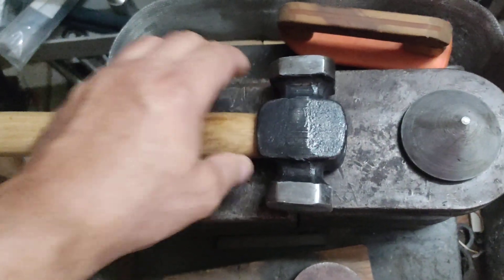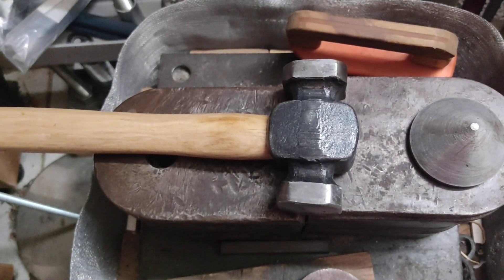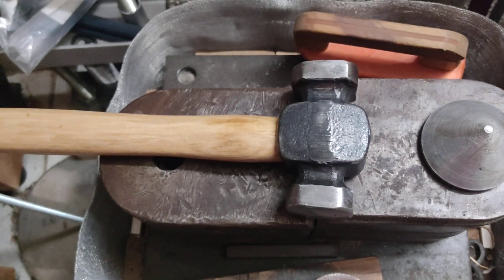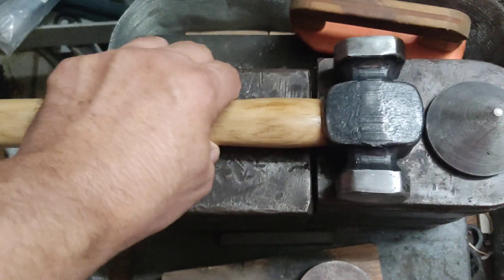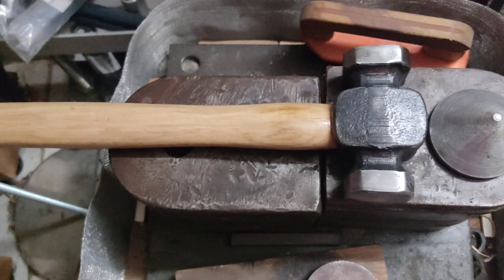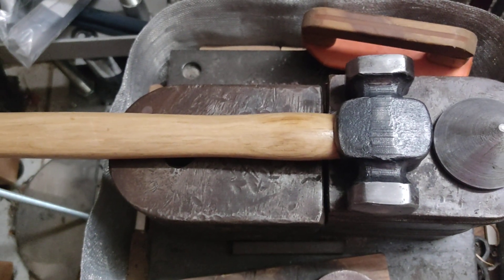Cost is reasonable, around $40 to $50. So it's affordable. I really wanted an Alex steel hammer made, but that costs around $234, something like that. Way too much.